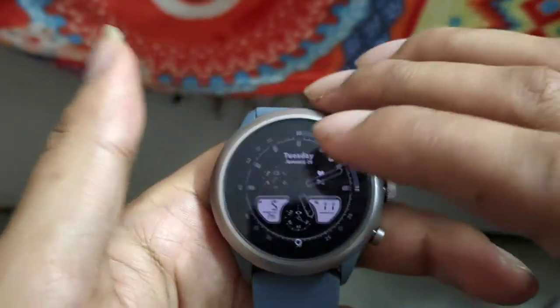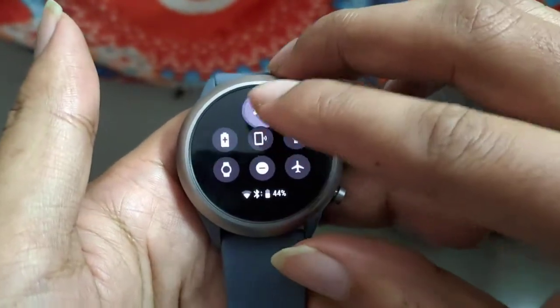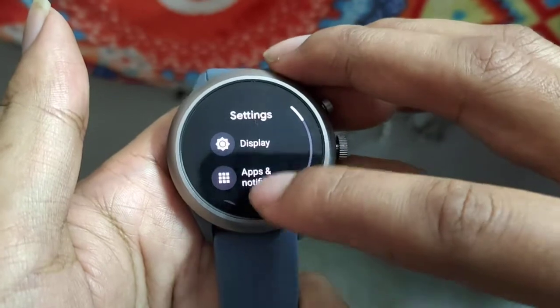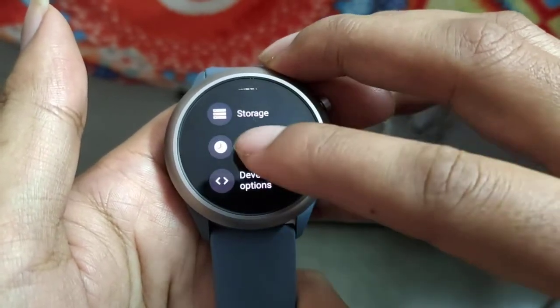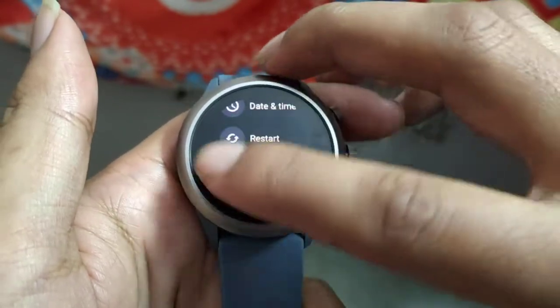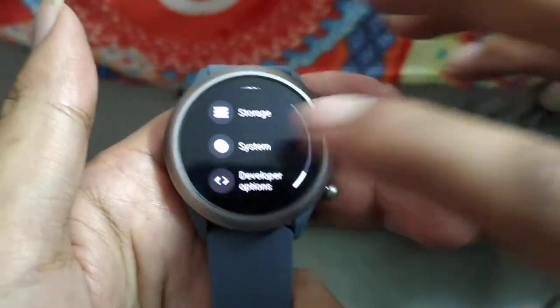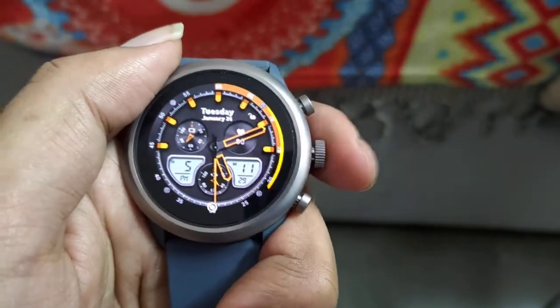If your touch is working, you can go to Settings, then go to System, and there is a Restart option. Another way to do it is by holding the action button.